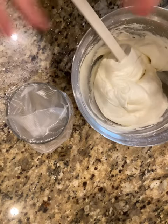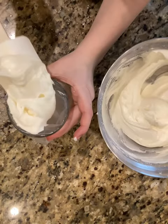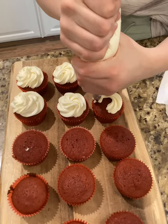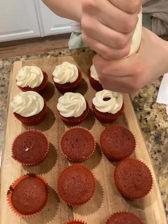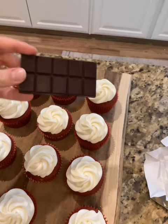Frosting's done. You can just slab it on the cupcakes, but I'm going to make it cute and pipe them. Alright, let's pipe. Don't judge me — I am not a good cupcake decorator, so I'll try my best. I have this really dark chocolate and I thought I could shred it on top.